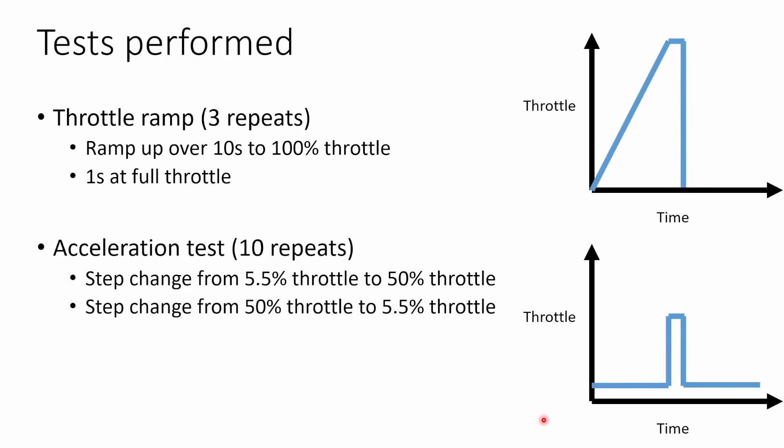I performed two different types of tests. The first was a throttle ramp from zero to 100% throttle over 10 seconds, then one second at full throttle, then back down to zero. The second was an acceleration test — a step change from 5.5% throttle, which is the default idle throttle in Betaflight, up to 50% throttle and back down, measuring acceleration and deceleration during both steps. I used 50% rather than 100% throttle because with the larger 2207 motor, the burst current at 100% was larger than the test stand could measure, causing an error.